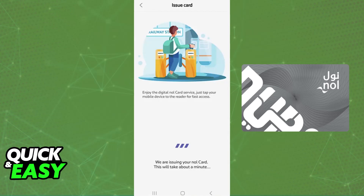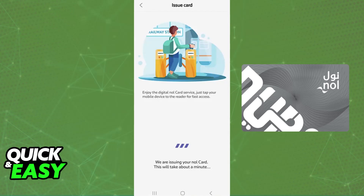With this done, all of the balance and all of the information will be transferred over, and you will be notified once the app has finished reading the Nol card. Select 'Continue' and activate the digital Nol card. Keep in mind that once this is done, the physical card will not be usable — you will only have access to the digital Nol card.